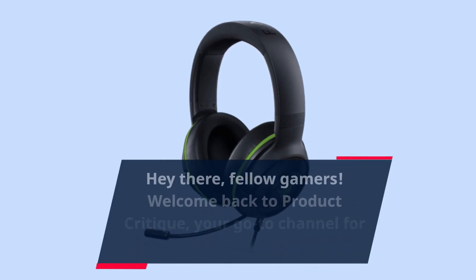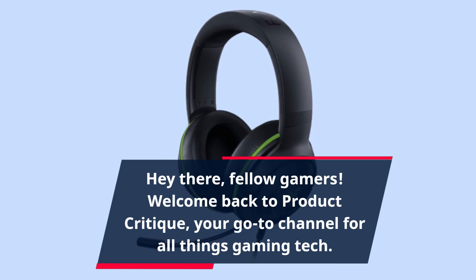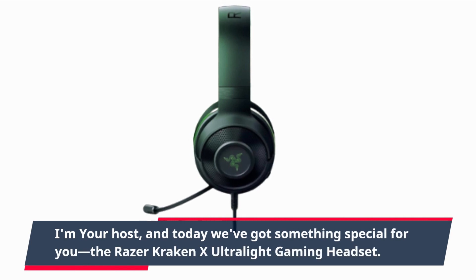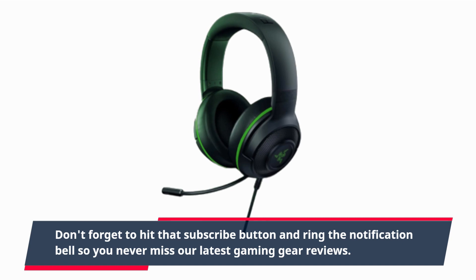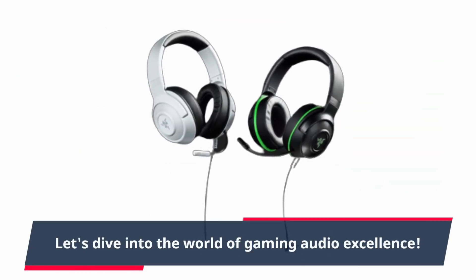Hey there, fellow gamers! Welcome back to Product Critique, your go-to channel for all things gaming tech. I'm your host, and today we've got something special for you: the Razer Kraken X Ultralight Gaming Headset. Don't forget to hit that subscribe button and ring the notification bell so you never miss our latest gaming gear reviews. Let's dive into the world of gaming audio excellence.